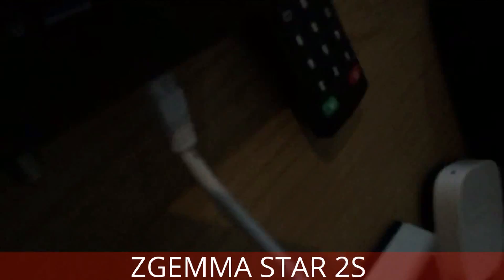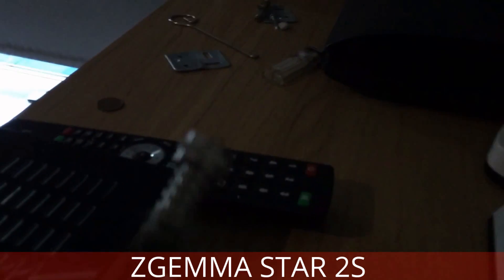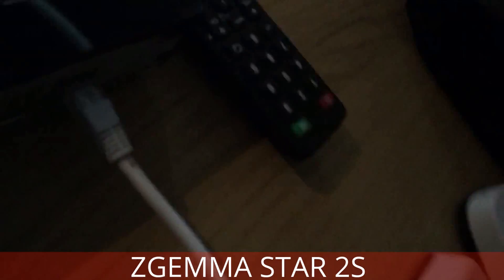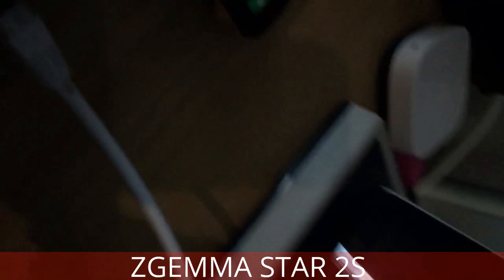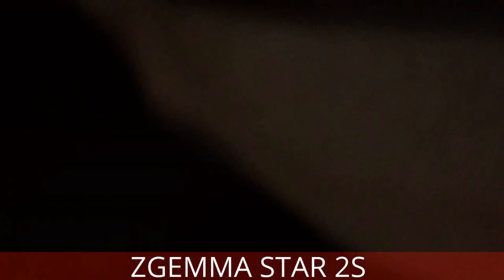The adapter goes into the power. Feed in. LNB in, and the other goes in tuner A. Like so.